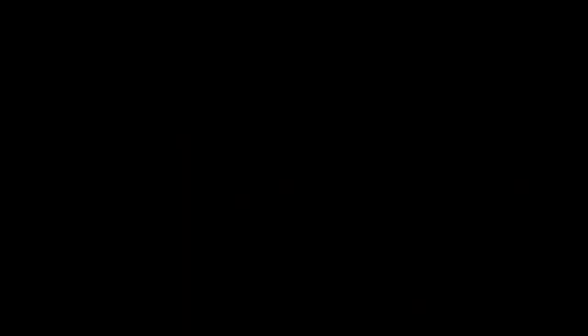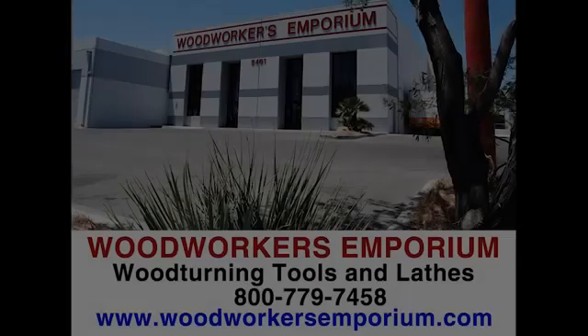Woodturning with Tim Yoder is sponsored by Easy Wood Tools, the woodturning system. Visit EasyWoodTools.com. Rikon Power Tools, tools designed by woodworkers. Woodworkers Emporium, your source for Robust and Vicmark lathes, Rikon tools, and Easy Wood Tools. Thomson Lathe Tools — welcome to a new level of professional woodturning tools. And Titebond has the widest choice of glues to help with whatever project you want to tackle.